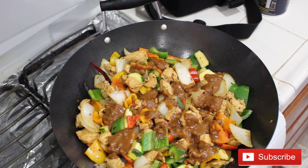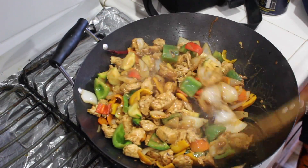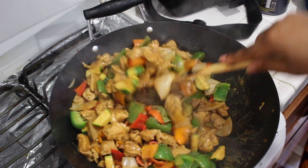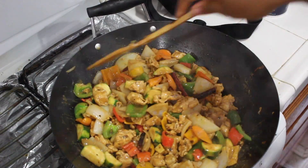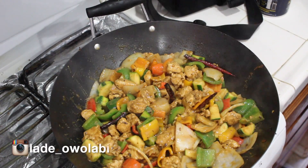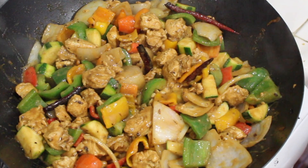It was so yummy I didn't even get a chance to take nice plated pictures! You can eat this stir-fry by itself, or over some white rice or quinoa — just however you like it. Look at the peanut butter in there — it makes a big difference, guys. It's really nice. If you enjoyed this video, don't forget to hit the thumbs up and subscribe. And a huge thank you for 1K subscribers — I'm so grateful. Until next time, bye!